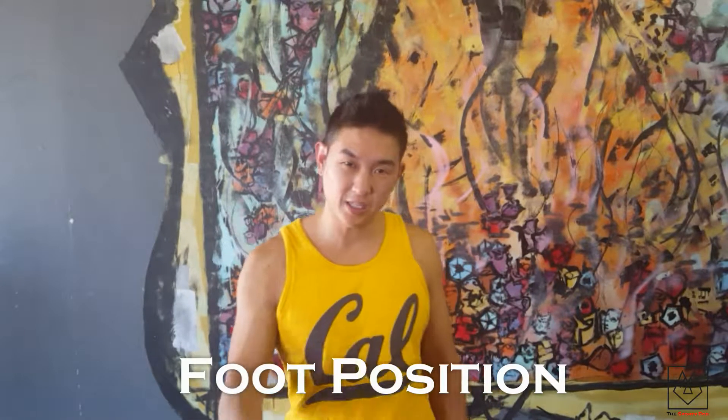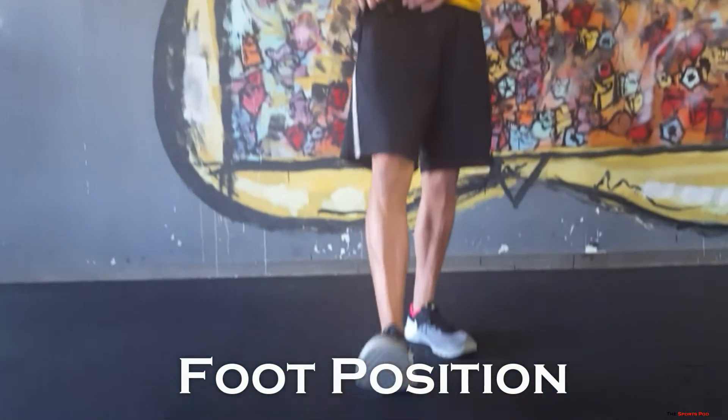Hi everybody, welcome to another episode of the Sports Pod. Today we're going to talk more about running — specifically foot position. Let's go down to my awesome kicks right over here.